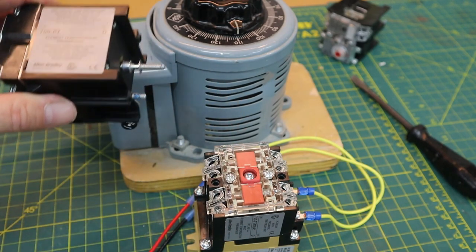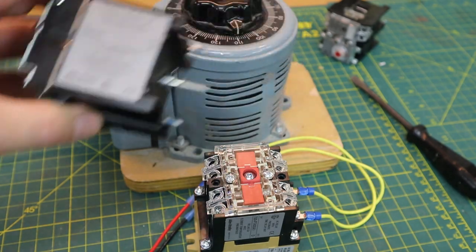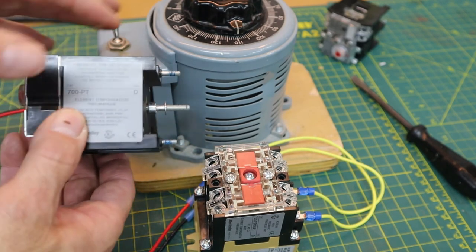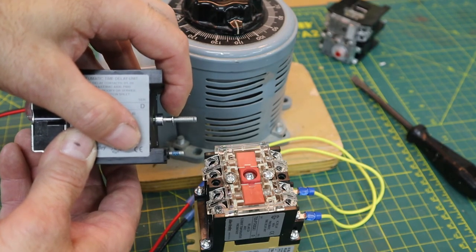Now we're going to add the pneumatic components and we're going to mate it, but first I must withdraw this one screw so I can attach this threaded rod to the armature. So I will be right back.